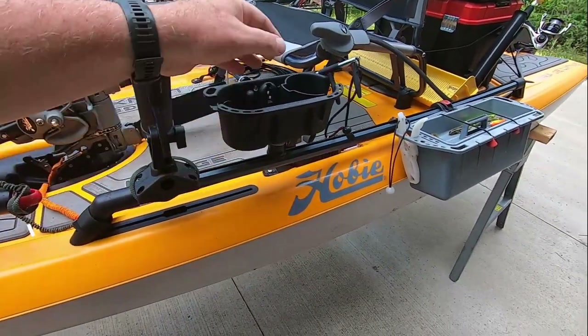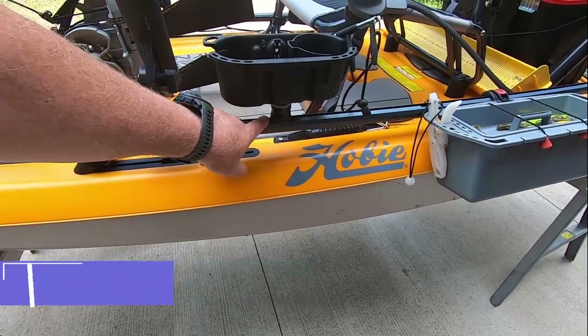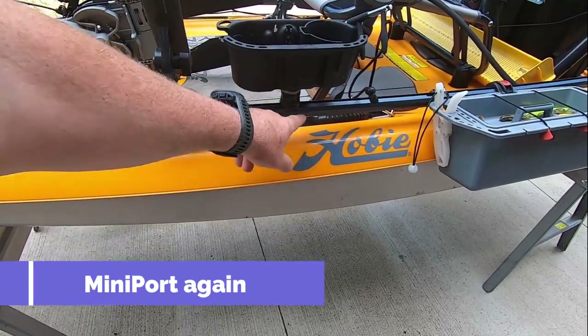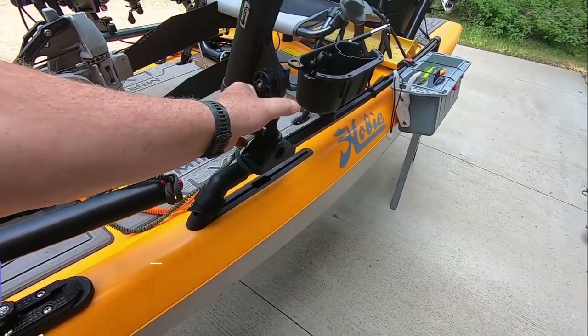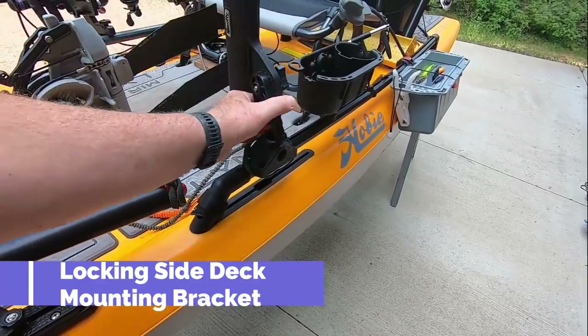Rail Blazer part - real nice. The little Rail Blazer attachment for the track fits in there real nicely. This here is a Scotty - the one-button release Scotty mount. It works real nice, locks into place, and comes up with one push button.